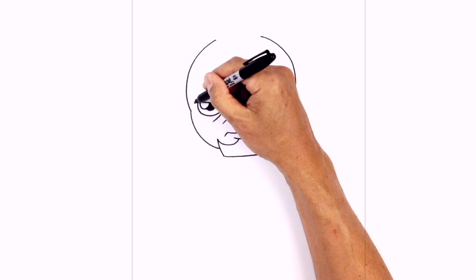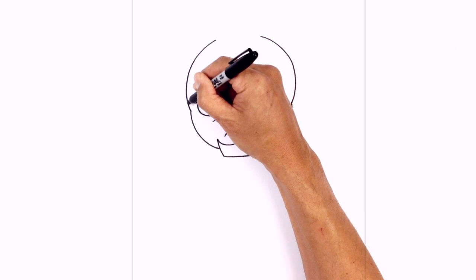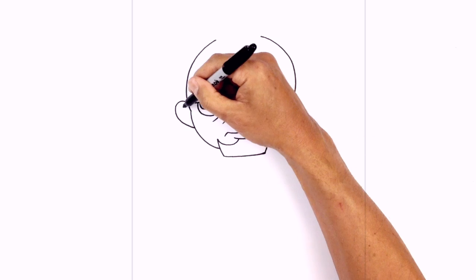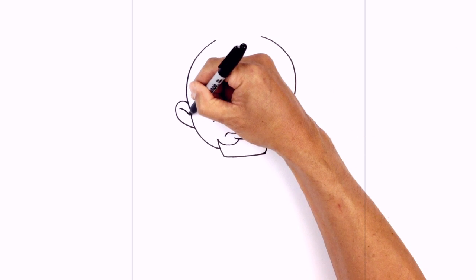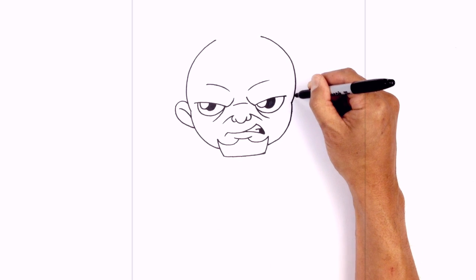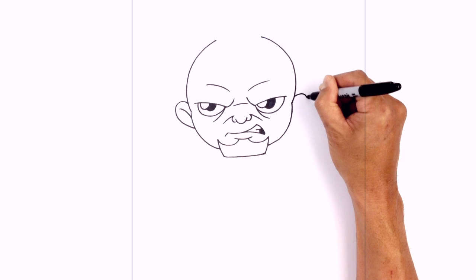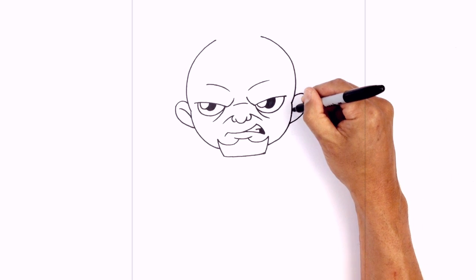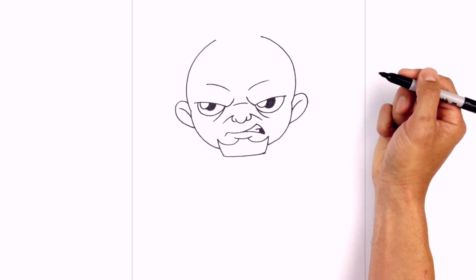Let's add in some ears. Just beside the brow line right up here we're gonna curve out and just pull that back in towards the side of the head. Up in here we're just gonna draw a little hook for the inside of the ear. Do the same thing on the right side — line up the top of the brow, curving out, then pull that in towards the side of the head, and right here for the inner ear just draw a little hook going out.